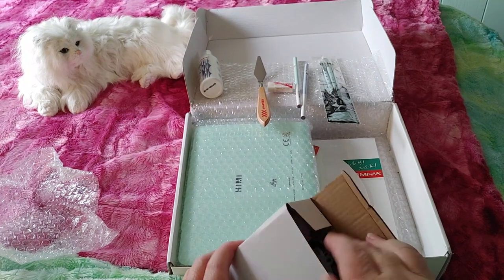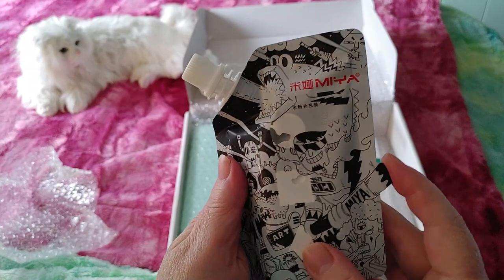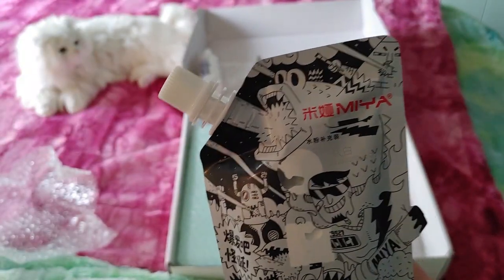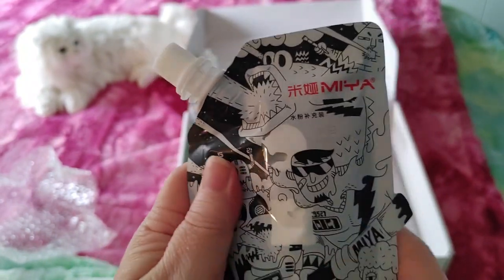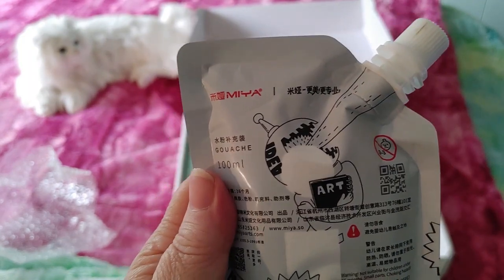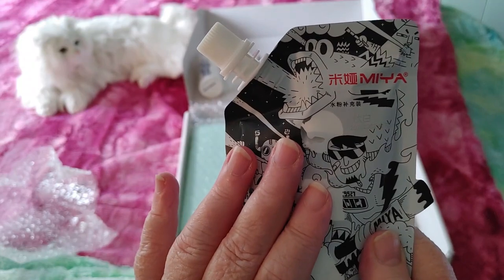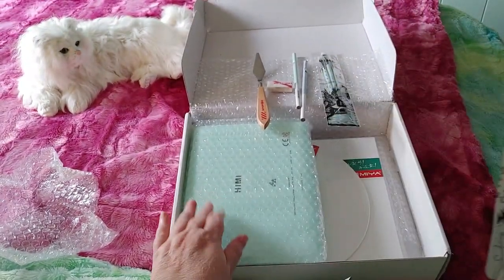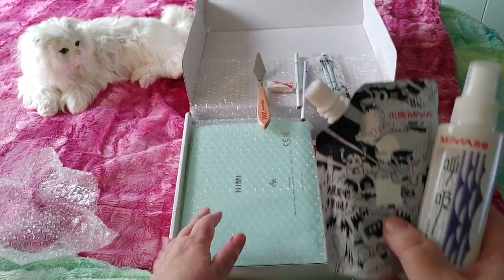What I like about acrylic is that you can layer, whereas in watercolor you have to use masking fluid. Now it looks like this is the extra white — look how much they give you! It's a really cute package. I read that you're going to need extra white because with gouache you use white to mix colors, and I also use a lot of white in acrylics. To buy this separately is $15.99 Canadian, so just these two extras would have cost $30 — meaning the full kit would normally run $69 versus the $49.99 I paid.